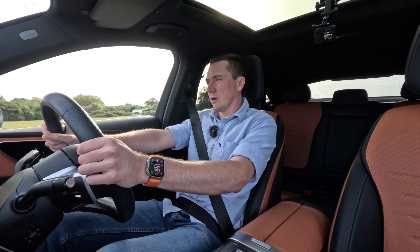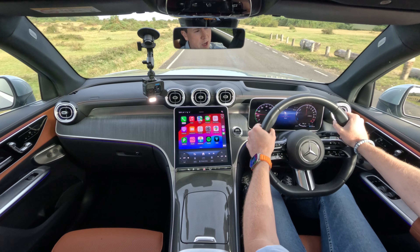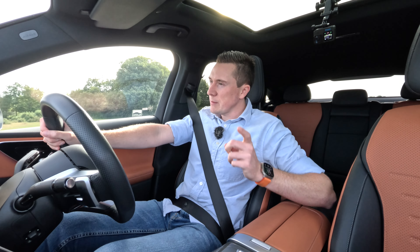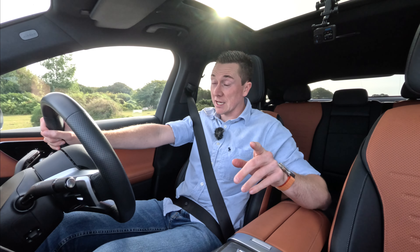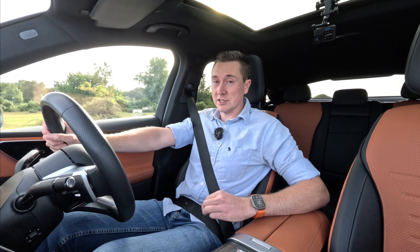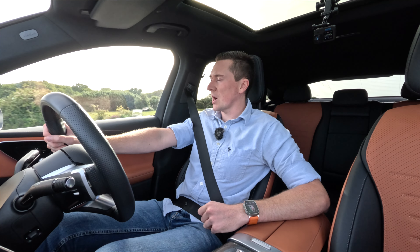I've always wanted to try out this car — the Mercedes-Benz GLC Coupe, and more specifically the plug-in hybrid, which basically has almost like a small electric car in it. Before we get into the review, we've got that awesome intro.